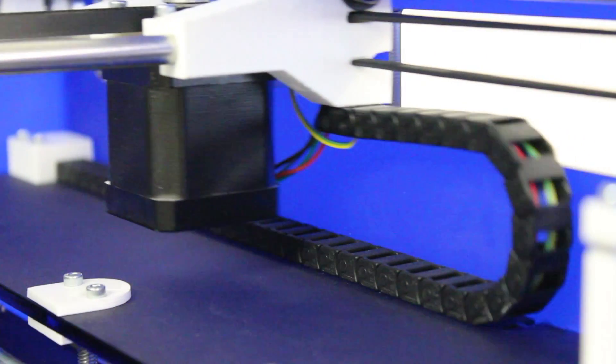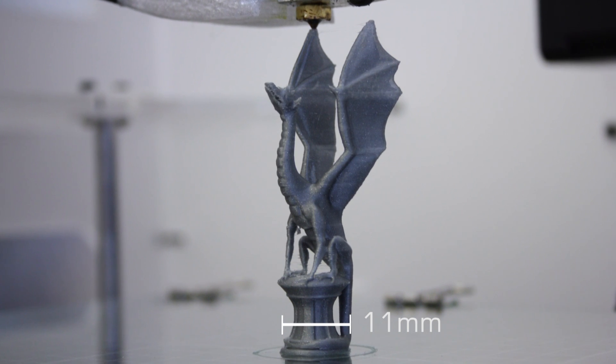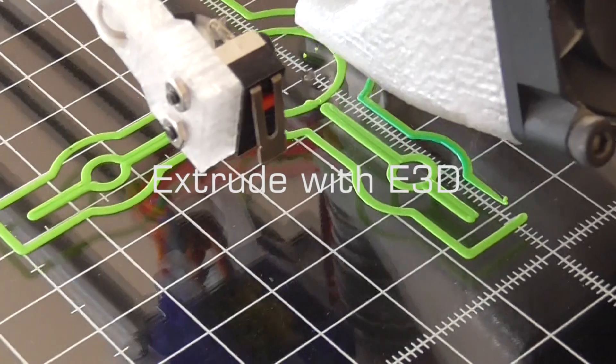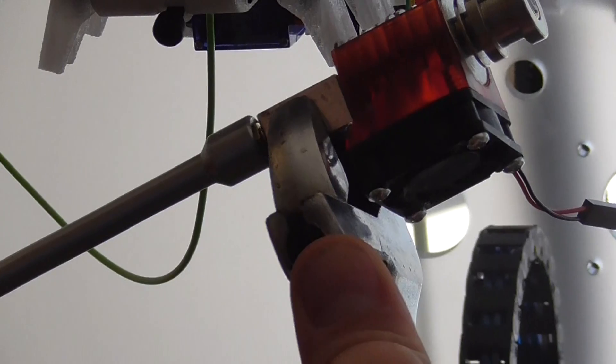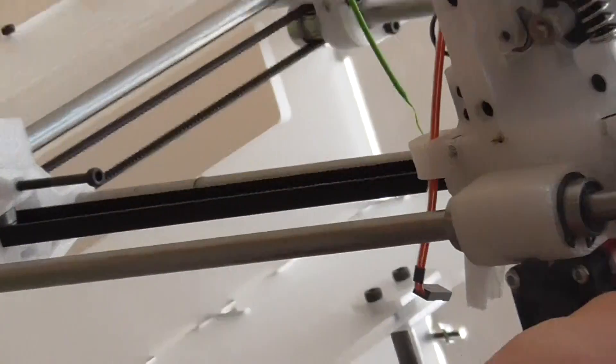Thanks to Big Box's incredibly precise motion system, you will get twice the standard print resolution. Using an E3D extrusion system means that you can print any material, get high-quality prints, and have a modular printer that can grow as you take on new projects.